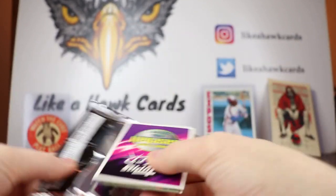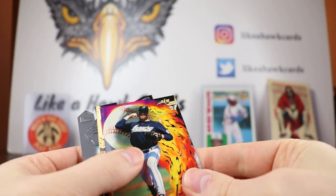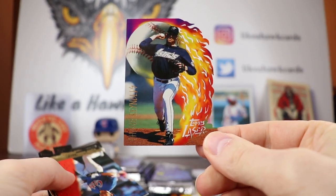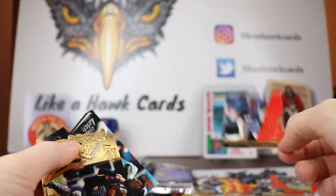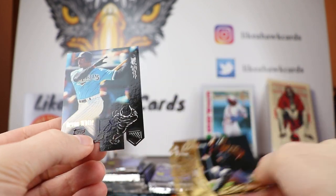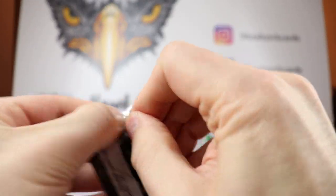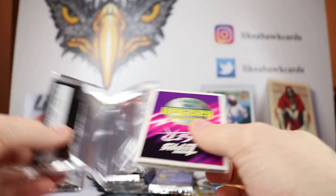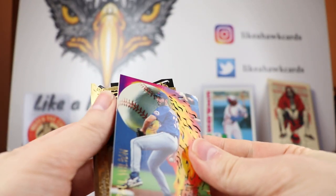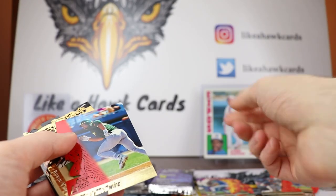Let me know in the comments — did you buy this set back in the day? Because this was brand new. I don't think I've ever seen these cards, or they were too expensive for me, which could have been. Would you have paid $5 for packs like this in '96? Paul Wilson — wow, never fulfilled what he was supposed to do. There were two Mets prospects pitchers that came up around the same time and they both didn't produce, and it's going to kill me who the second one was.